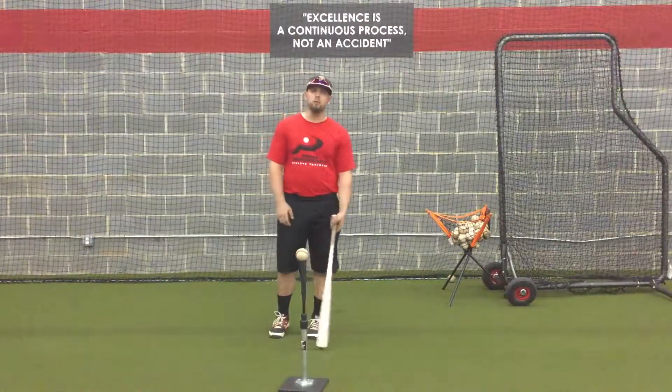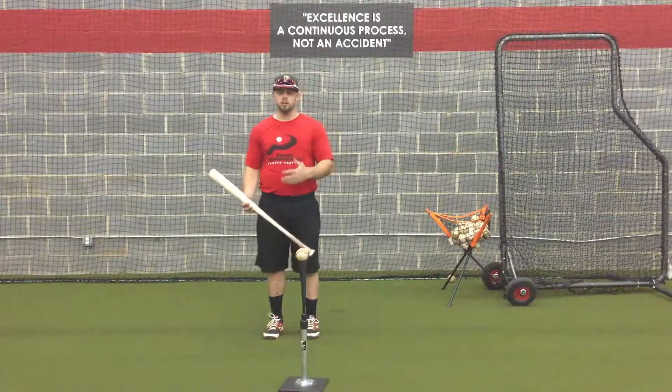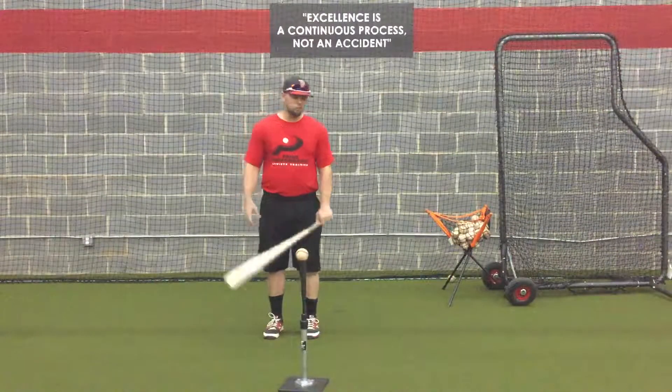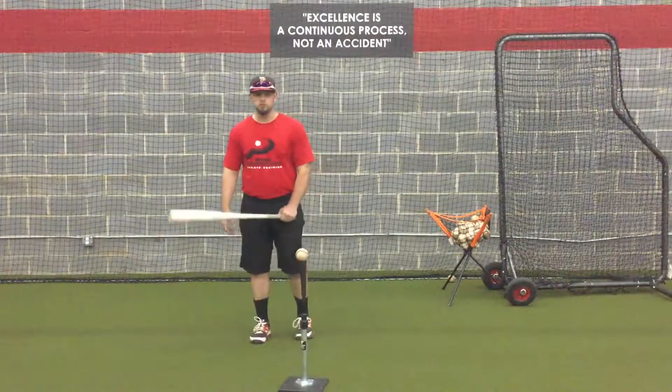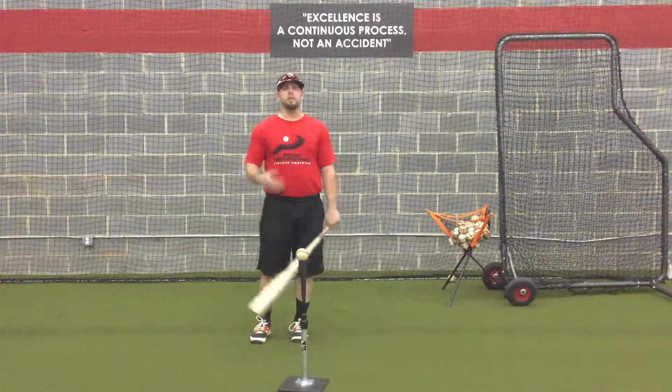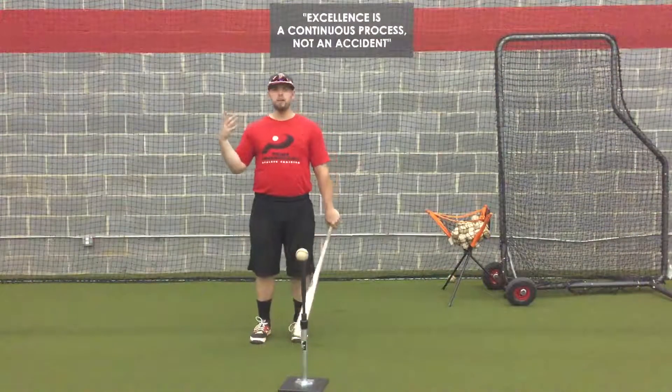Hey everyone, welcome to Hip Throat Thursday. Today we're going to talk about a very easy way to find a good slot for your hands to start in. This is a very quick tip and I learned it from Mike Toomey of the Kansas City Royals years ago, and it really helped me as a player when I struggled to find a place for my hands.